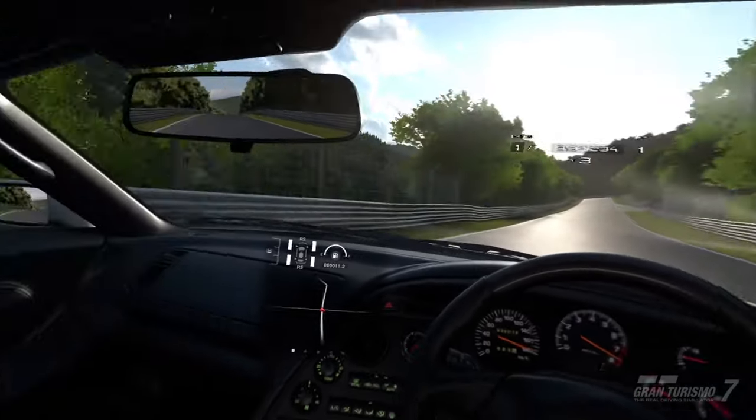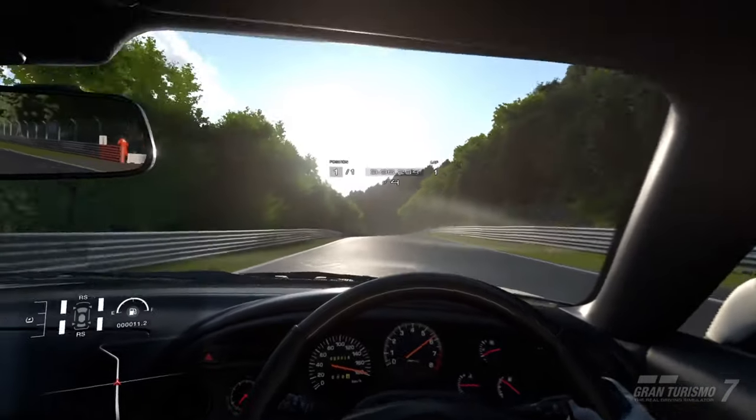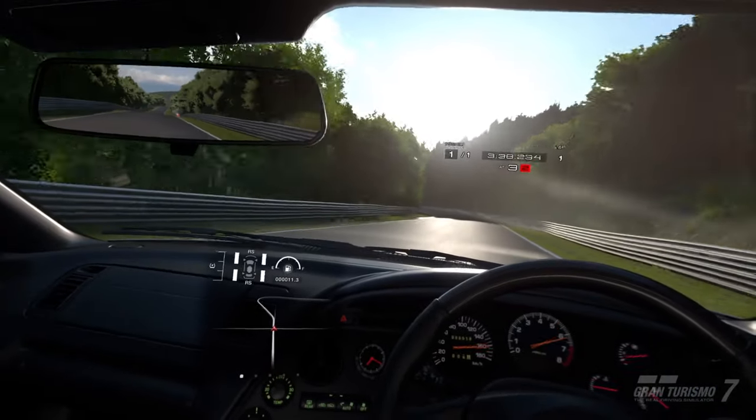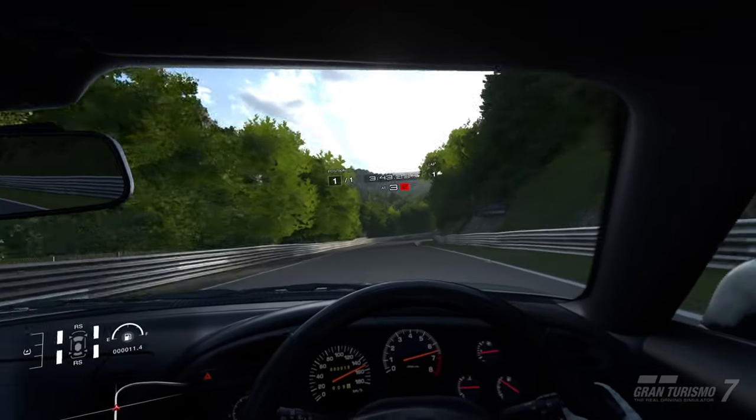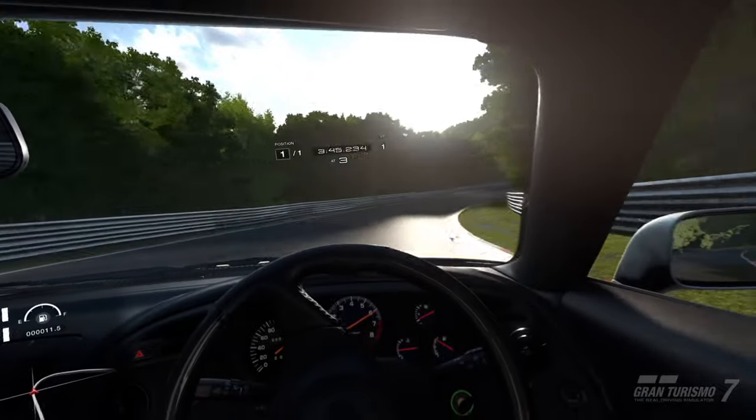You know what would be cool? If we had PlayStation Sense controller support, and you could just kind of grab the wheel with your VR hands and do it that way. Wouldn't that be neat? I think that would be neat.